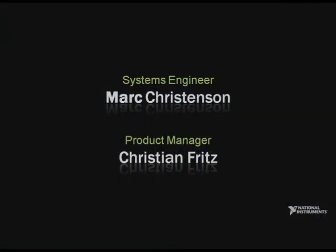The intuitiveness of LabVIEW, combined with the performance and flexibility of industrial I/O like CompactRIO, is proving to be an ideal solution for applications like machine control, machine condition monitoring, and more. To tell us about our latest products for CompactRIO, please welcome from System Engineering, Mark Christensen, and Product Manager, Christian Fritz.